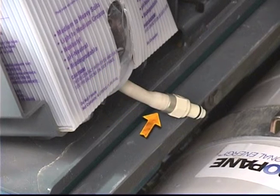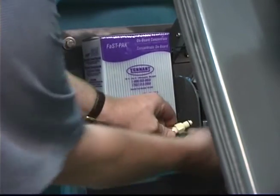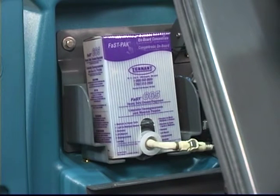Pull the hose connector out from the bottom of the bag and remove the hose cap from the connector. Note: the fast pack floor cleaning concentrate is specially designed for use with the fast scrubbing system. Never use a substitute cleaning solution. Other cleaning solutions will cause unsatisfactory cleaning results. Connect the fast supply hose to the fast pack hose connector and slide the new fast pack into the fast pack bracket.